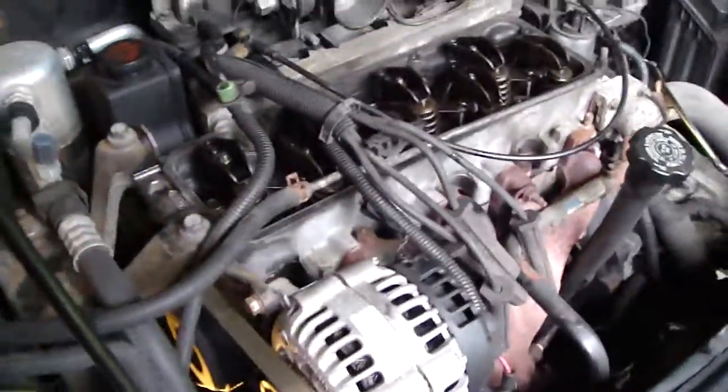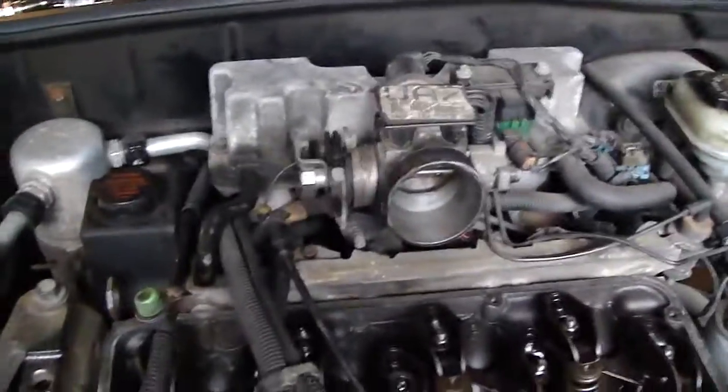You can easily hear that connecting rod clunking around in the crankcase. So I'm going to pull off the alternator, take out the battery, disconnect it, take off the intake manifold, all the fuel lines, take apart the exhaust system, all the hoses, and disconnect it from the transmission. I'm going to put a lift on that thing and pull it up.